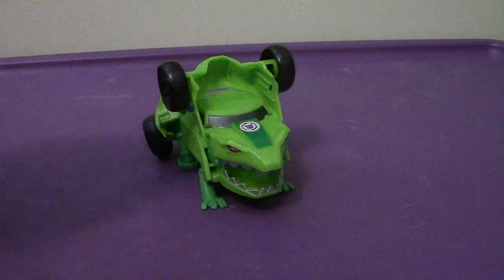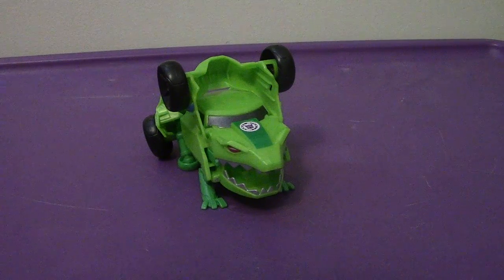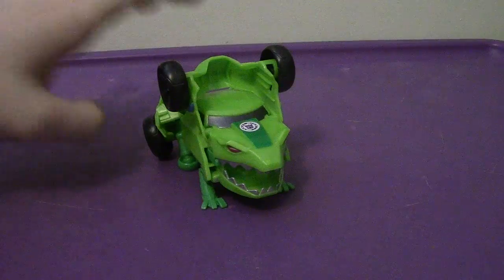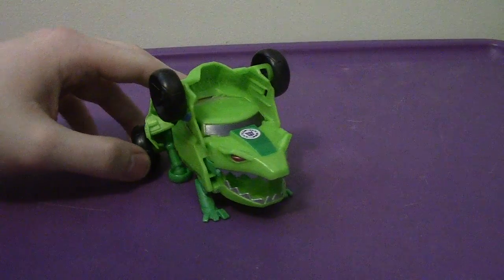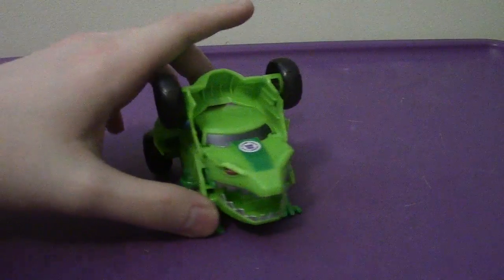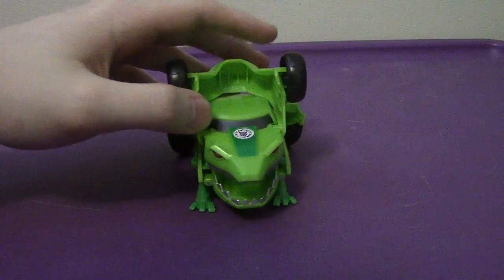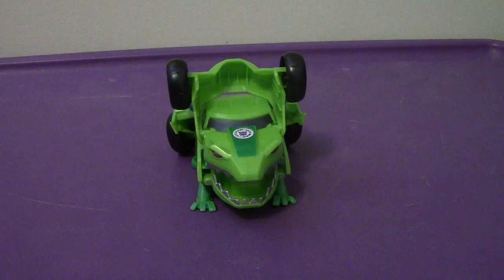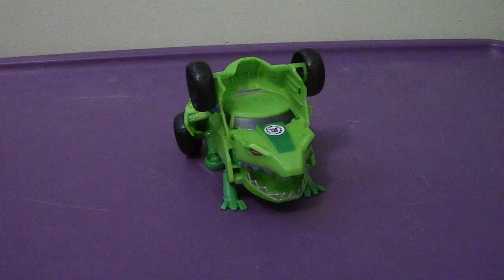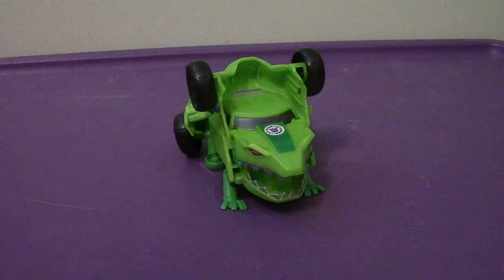Will I recommend getting Springload? I would say he's not bad. I thought we weren't going to get a figure of him, so it's pretty neat. I wish his vehicle mode would have been more accurate to the show. His robot mode is pretty decent but could use more detail. Takara has more of a camo detail on his body. He transforms very well, but his vehicle mode doesn't look accurate to the show, while his robot mode doesn't look bad at all. That is my video review of the Transformers Robots in Disguise One Step Changer Springload. I'll see you all very soon — take care, have a good day, and I'll catch you all later. Bye-bye.